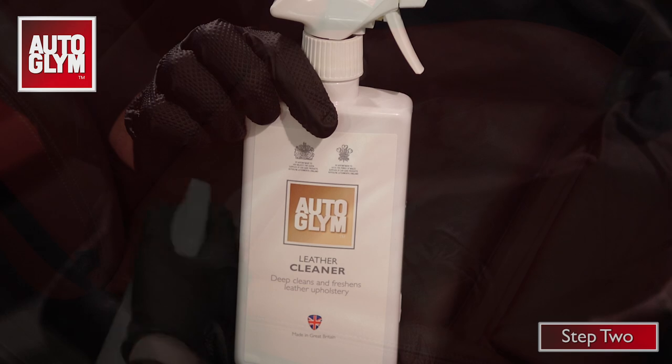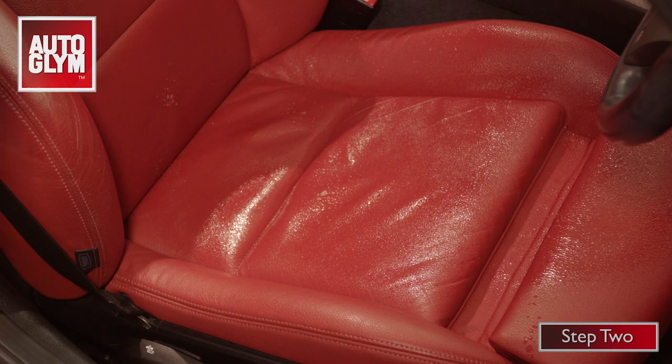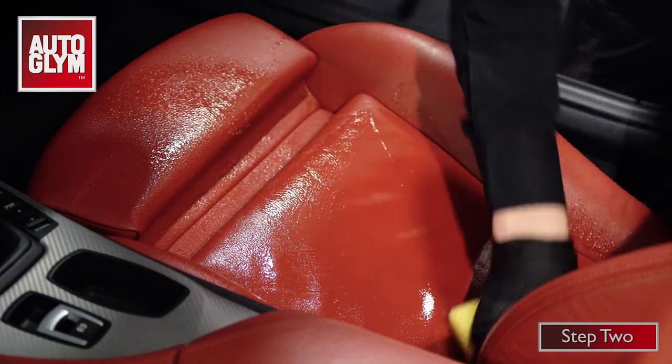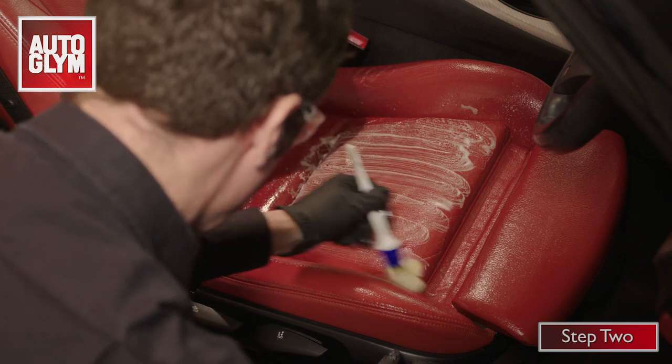Next, use leather cleaner to remove the dirt, oil, and grease that is causing the shine. Spray the cleaner onto the seat a section at a time, and work it in with a firm sponge, a soft brush, or a cloth to lift the dirt.